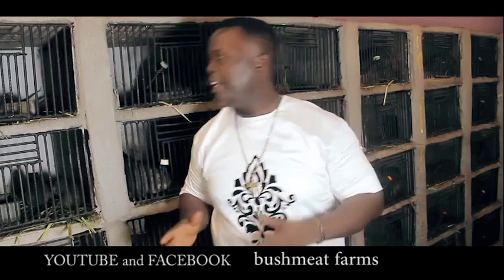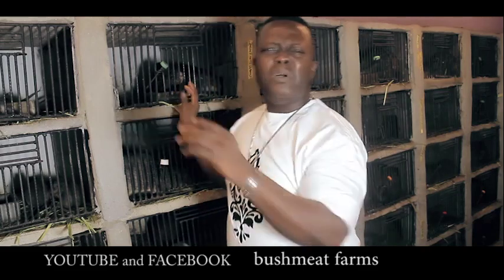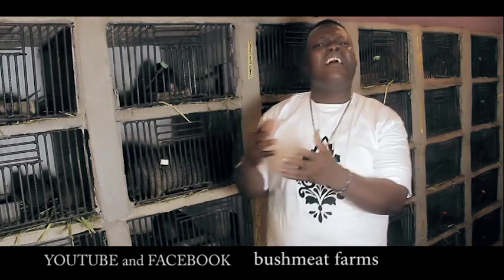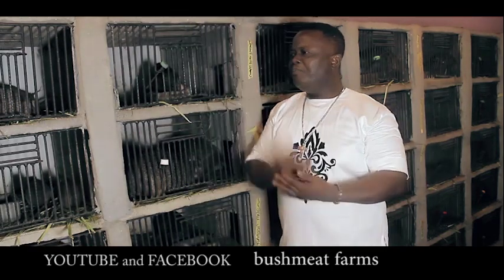For more mentorship, you can contact us for more information on healthcare. Now let me move on to the second point: what are the things grass cutters feed on? What are the possible things you can feed them with, and what things can you easily have access to? Let me start from point number one.